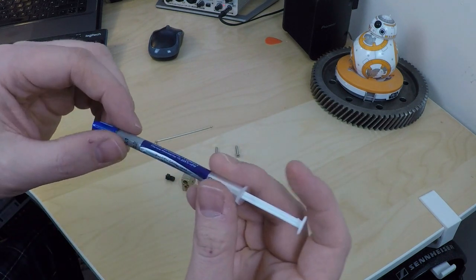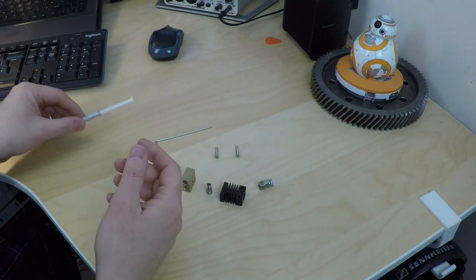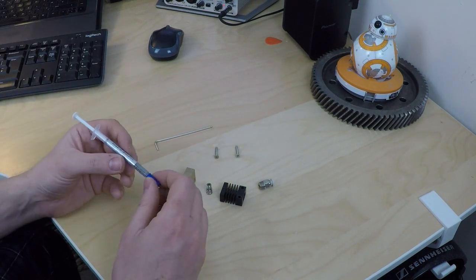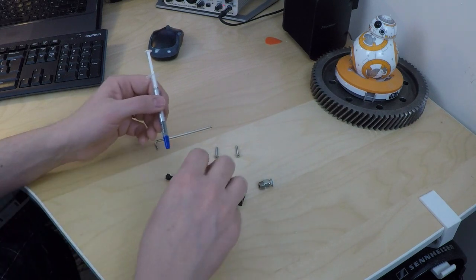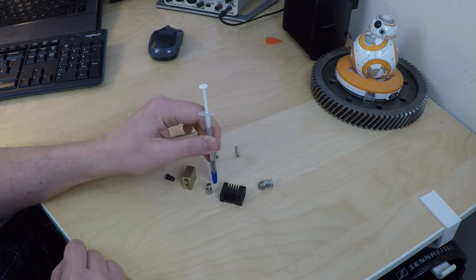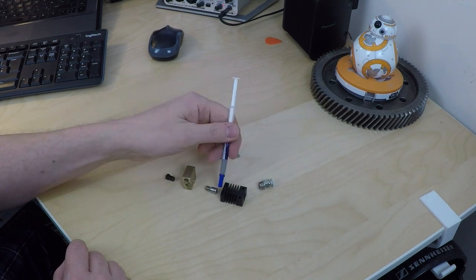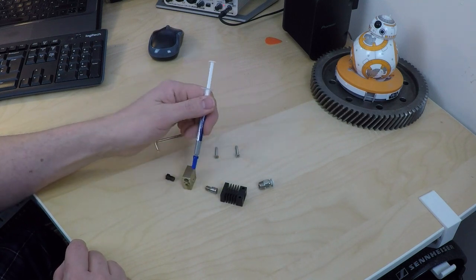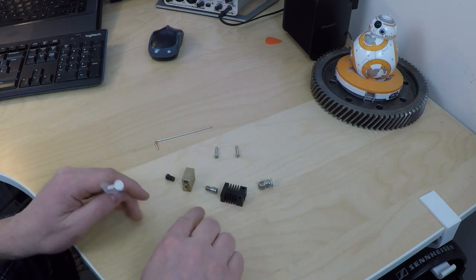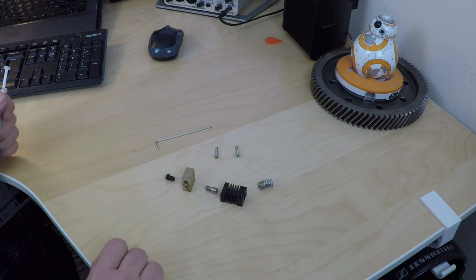To try and fix this, I picked up some thermal grease from eBay — a little CPU cooler syringe — used to improve thermal transfer between heat sinks and CPUs. I'm going to use it between the heat block and the nozzle because we want the nozzle as hot as possible. I'm also going to use it between the heat break and the cooler because I want that end of the heat break as cool as possible. And I'm not going to use it between the heat break and the heater block, because I want that bit hot and the other bits cold — so I want that to be the worst transfer point.